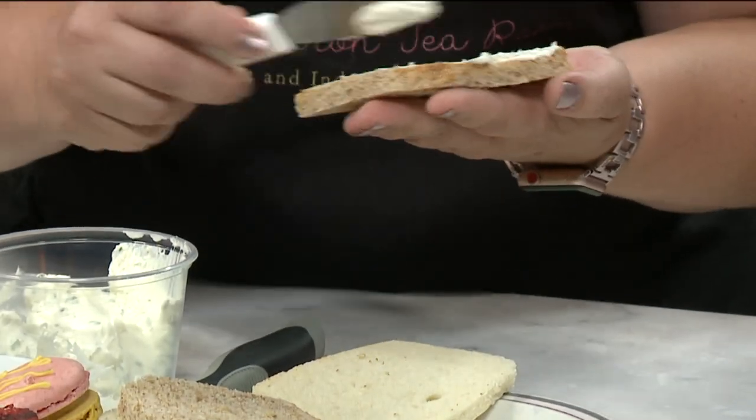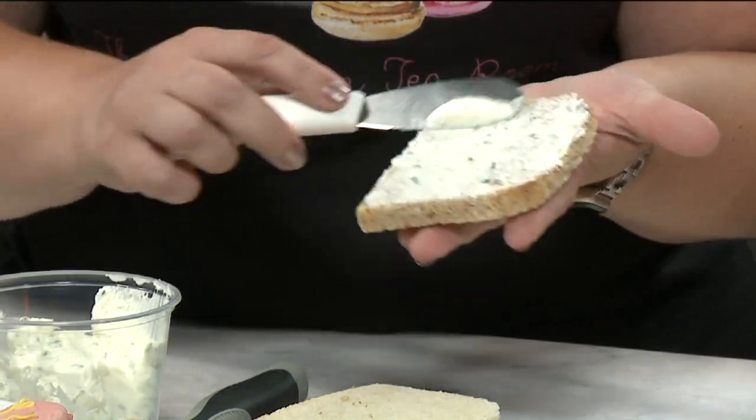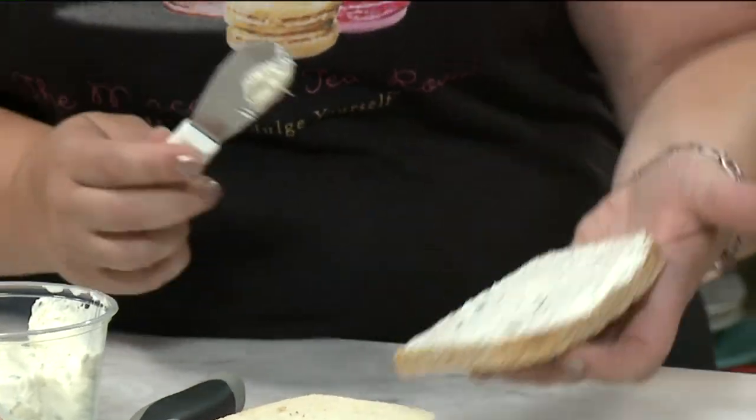It sounds like such a simple little thing, but it's really so good. So we start with putting some cream cheese and chives on one slice of bread. Don't put it on too thick because it's going to slide all over the place when you're eating it. What's the name of your tea room? The Macaron Tea Room.